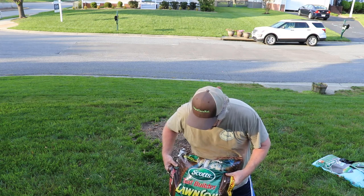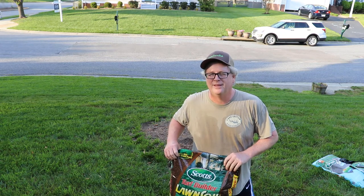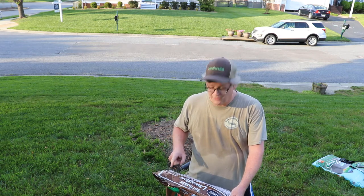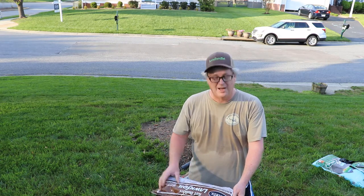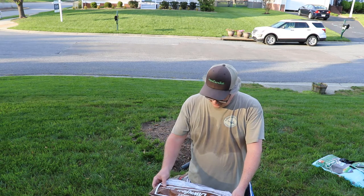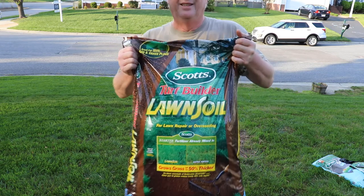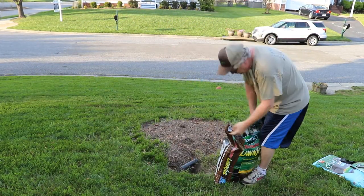I got this Scotts Turf Builder Lawn Soil. I figure if you're going to put some soil in, this is probably the best thing — it's the best thing I saw anyway. It has Scotts Starter fertilizer already in it, which is interesting. It says it's a blend of rich composted materials, sphagnum peat moss, starter fertilizer, and wetting agent. It improves seed germination. It even has pictures of what to do — sort of dummy pictures if you ask me. I'm just going to put some of this out.